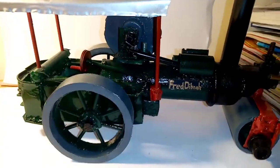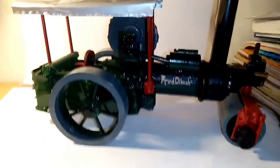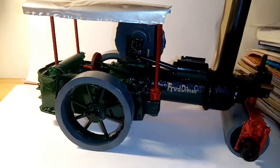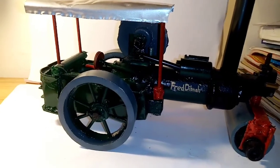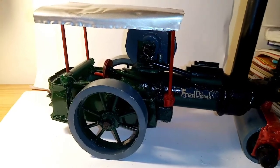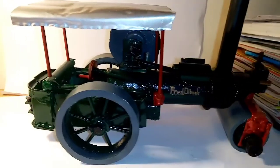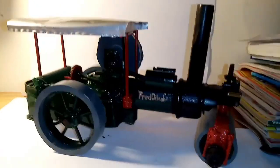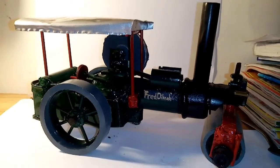I think it looks really well. I do intend eventually to maybe make another steam tractor — I was thinking of making an industrial one, but that's obviously in future plans. I hope you enjoyed today's video and this short look at my steamroller.